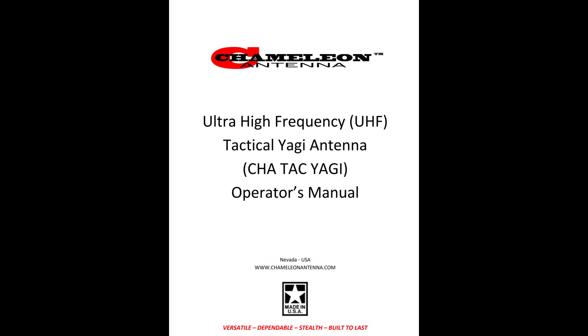I can only scratch the surface when providing a look at a new-to-market item. There are many use case applications you would think of, but I'm not a technical guy — I'm a pragmatic guy. I'm going to tell you to go to the Chameleon Antenna Operator's Manual for this antenna; it is filled with massive amounts of useful information to be sure that if you make this investment, you'll get the most from it. I hope you found this useful. I'll talk to you soon.